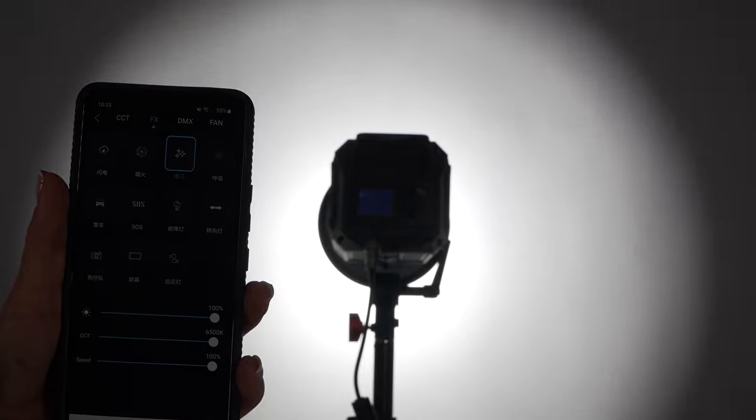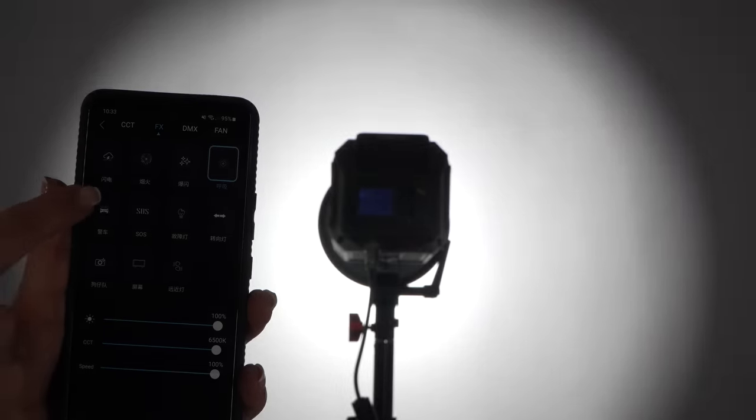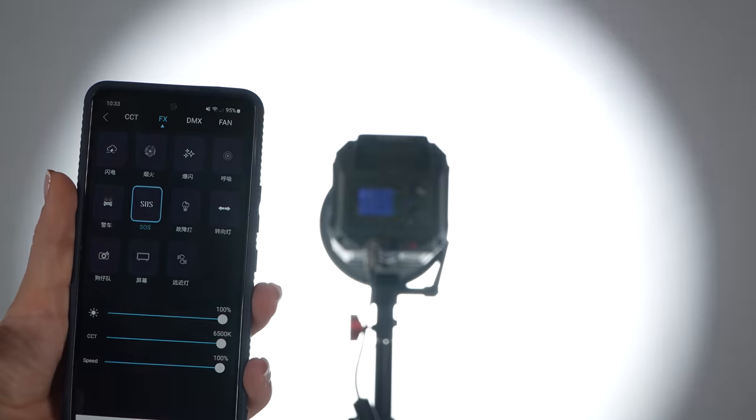The mobile app allows for modification of various lighting parameters for fast and convenient adjustment. Included are 11 preset special effects modes for creativity.